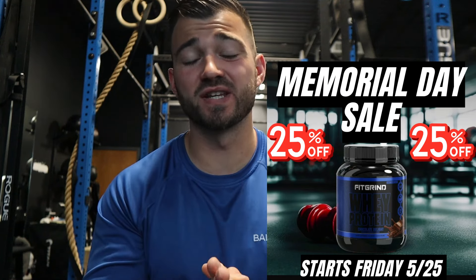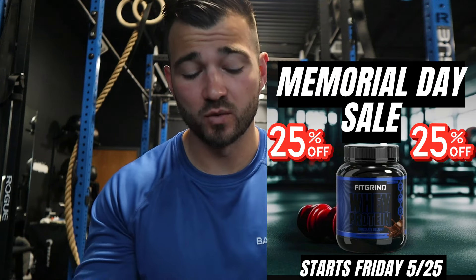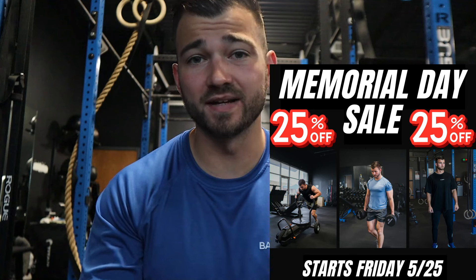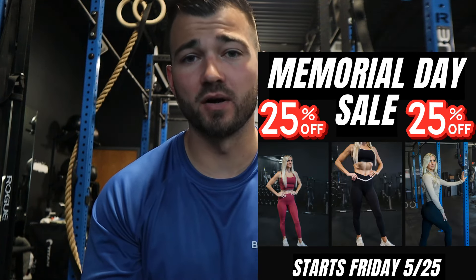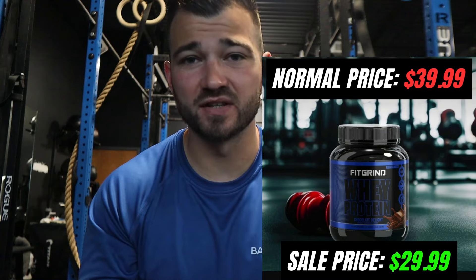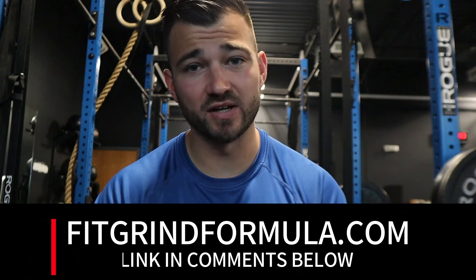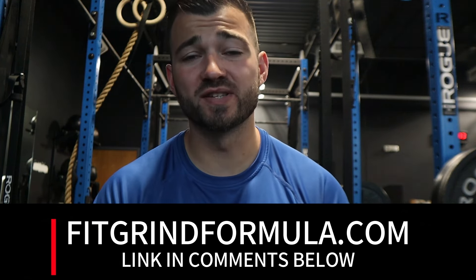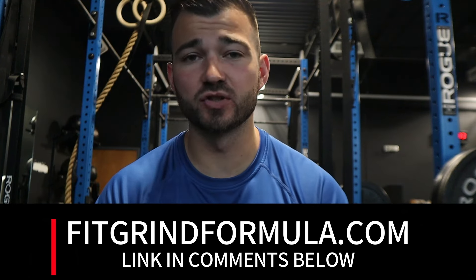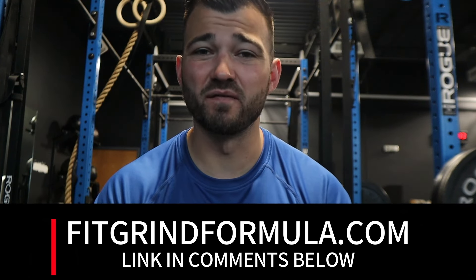Before we hop into the video, I do want to say that we are doing a full 25% off sale — this is the biggest sale we've done with our apparel line and our supplement line. If you're interested in checking out the brand, stocking up on some of our Fit Grind whey protein, or picking up a new gym outfit, head over to the link in the description. It's a full Memorial Day sale, 25% off — the biggest sale of the year until Black Friday. Don't miss out. FitGrindFormula.com.